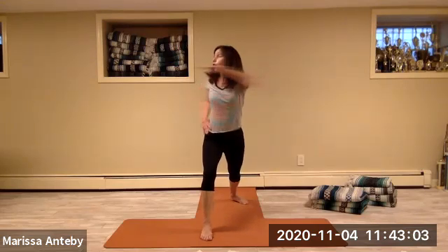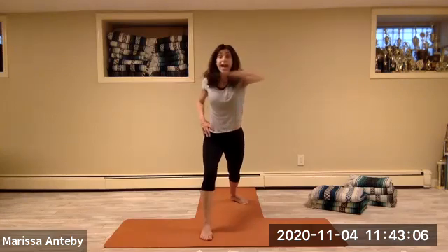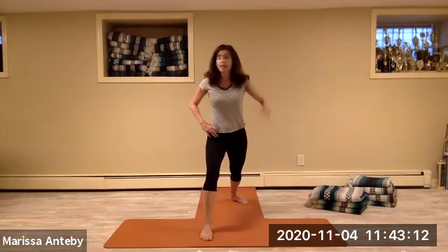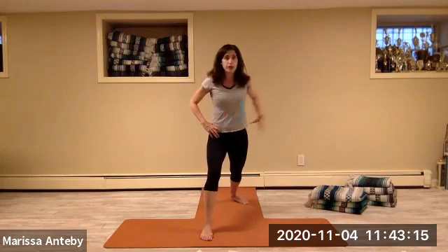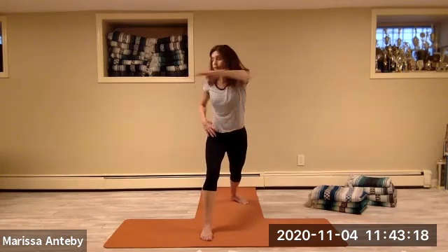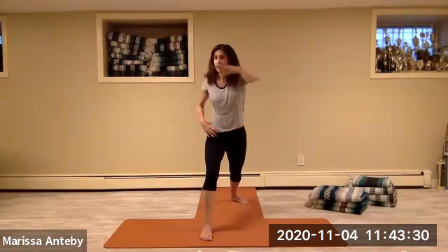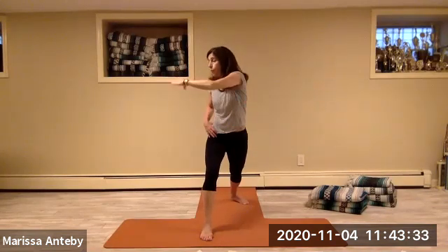Bend your knees, put your hands on your thighs, come to stand up. Take your hands to hold your hip bones, send your right leg long back behind. Step your back foot down — your front knee is bent, your back leg is straight. Take your right arm across your chest and twist to the left, come back to center, hand to the hip. Two sets of eight: twisting and returning.